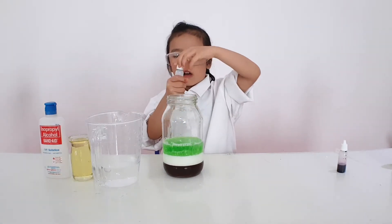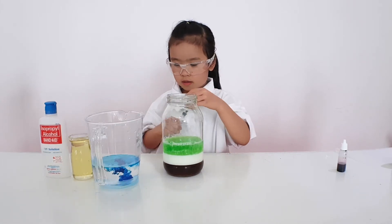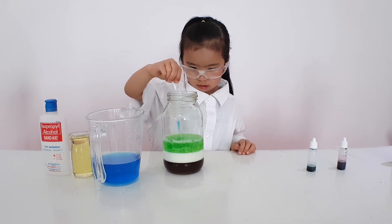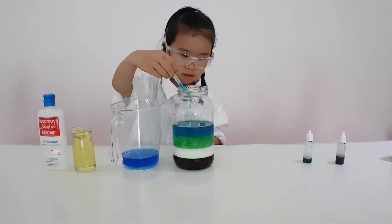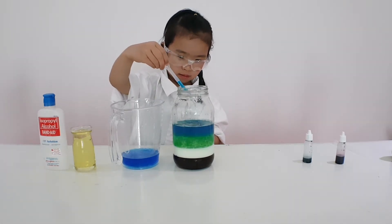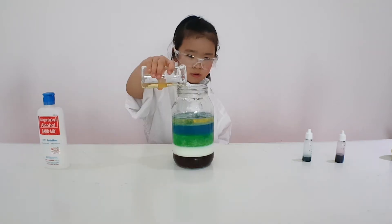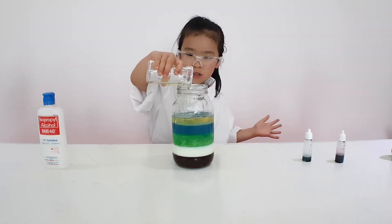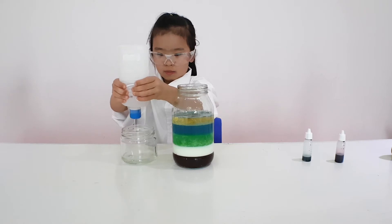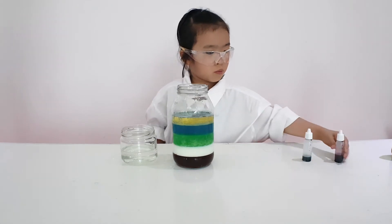Put two drops of blue food coloring in the bottom. So next we're going to do the oil — go super slow. Then we need to add the alcohol — remember to put it in the jar. So let's put red food coloring.